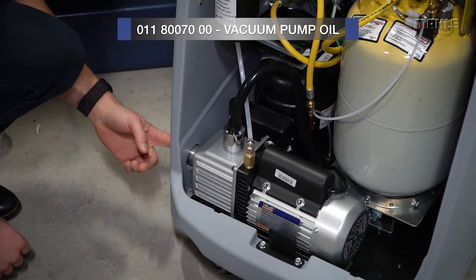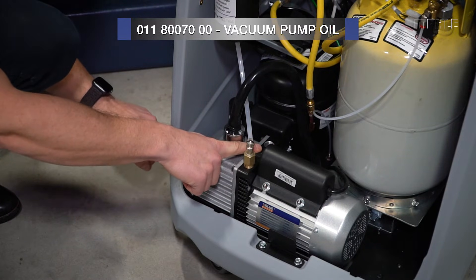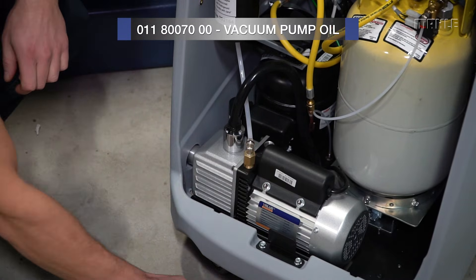Look at the fill gauge on the side when you refill the oil. Make sure the oil level is at the proper level, and then replace the cap.